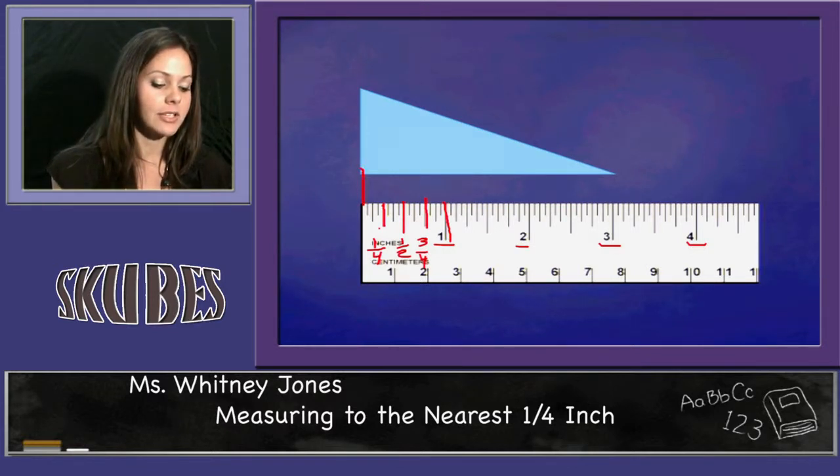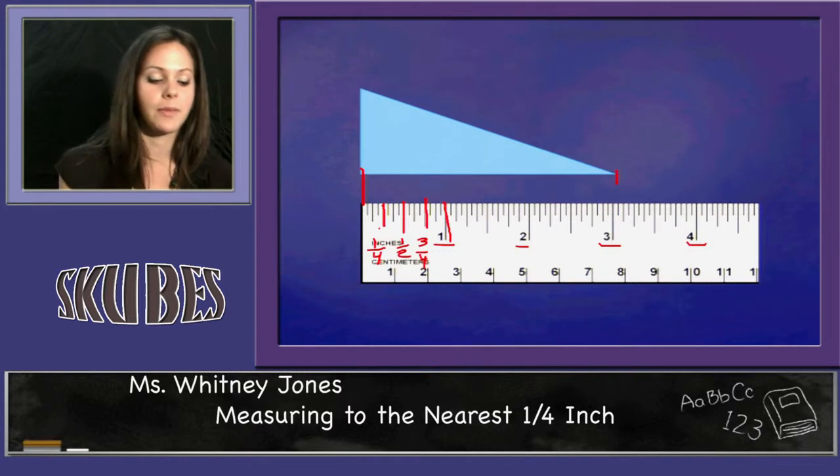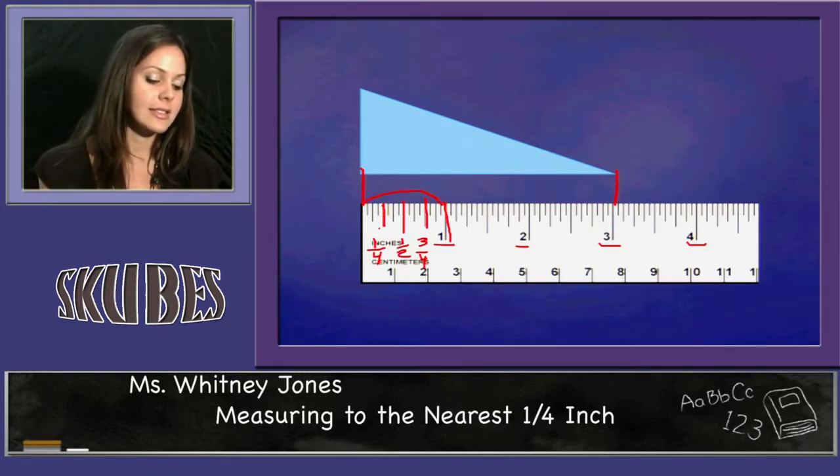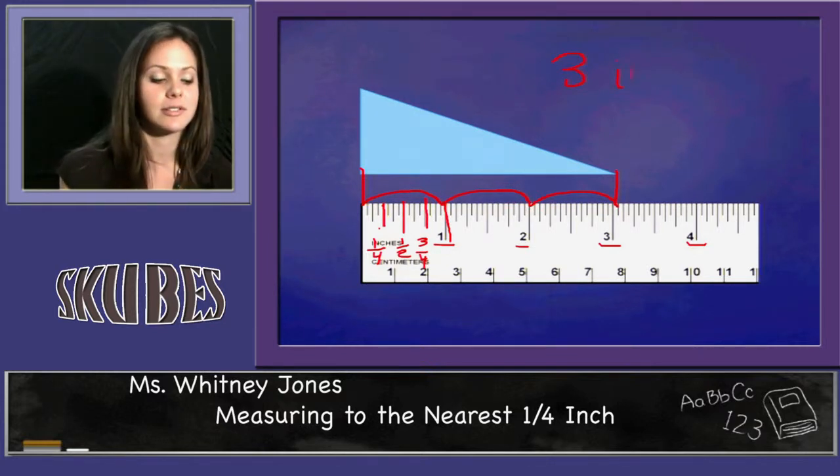I'm going to line up and make sure my figure is lined up with the zero, make sure it's lined up at the end, and I can see that this figure is one, two, three inches — exactly three inches long.